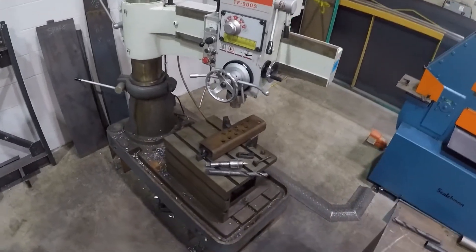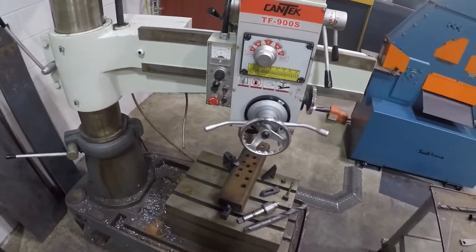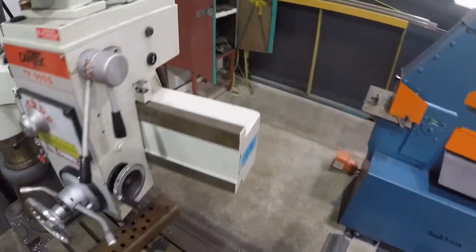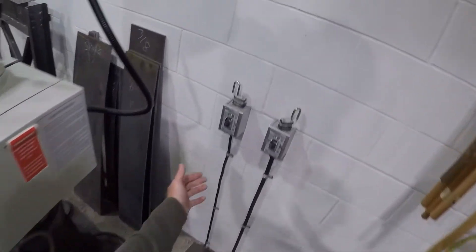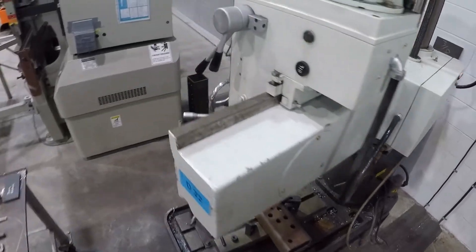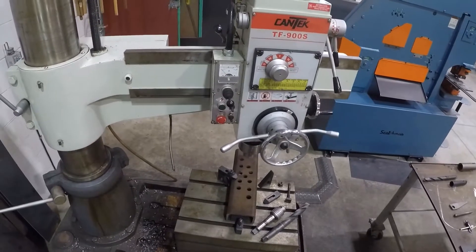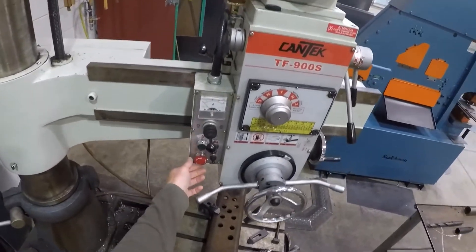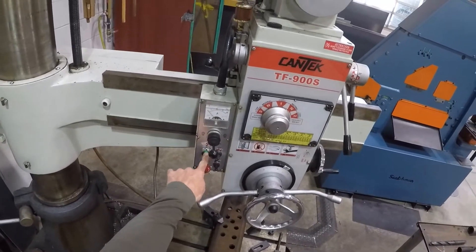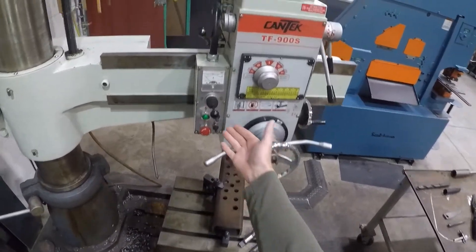Here's our six-foot radial arm drill press. We'll go ahead and turn this on today and go through all the functions of it. So we have the disconnect power on the wall, as with most machines. Over in the front of the machine, we just have our typical mushroom switch, which is the turn-on, and our main power. The machine is now energized and ready to drive the motor.